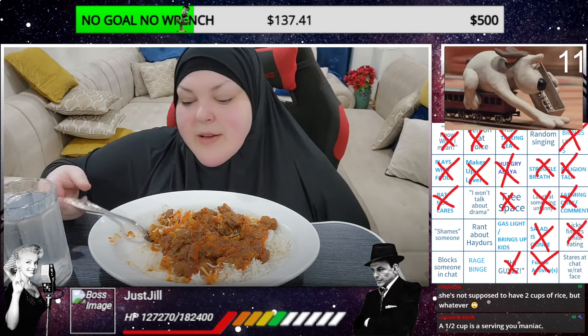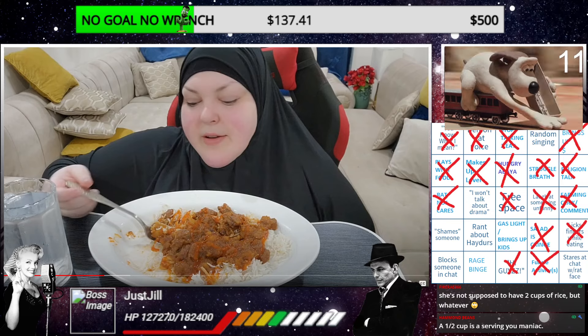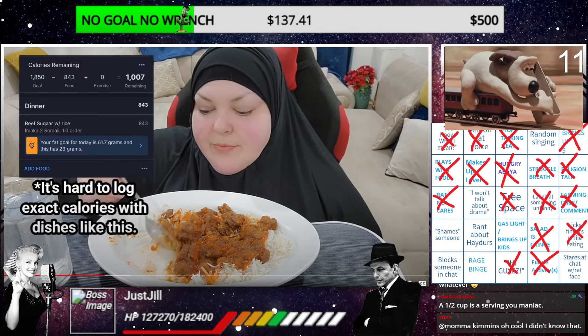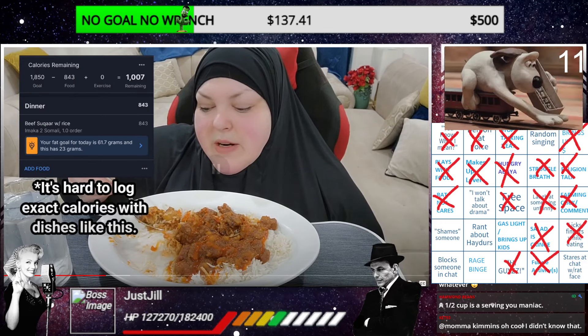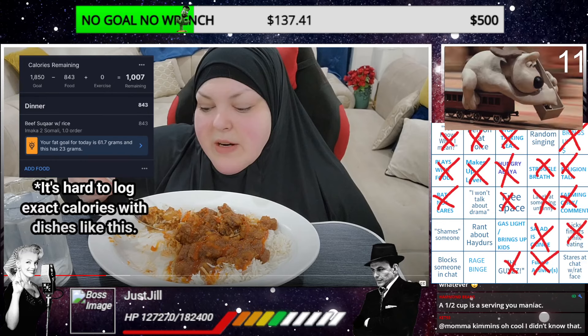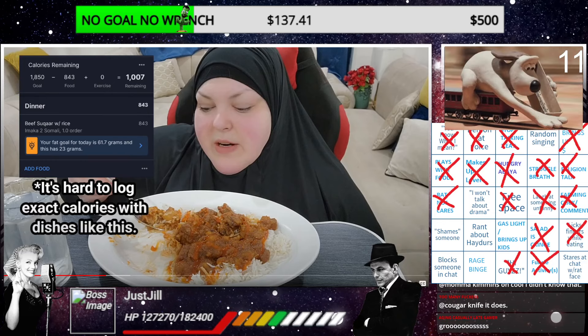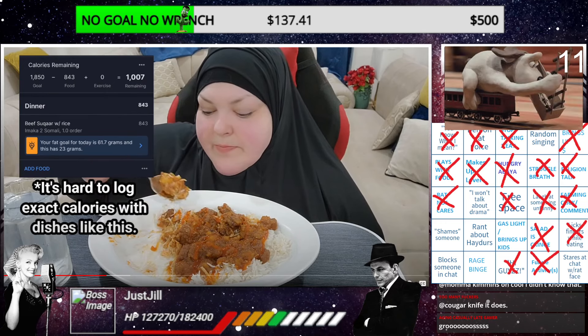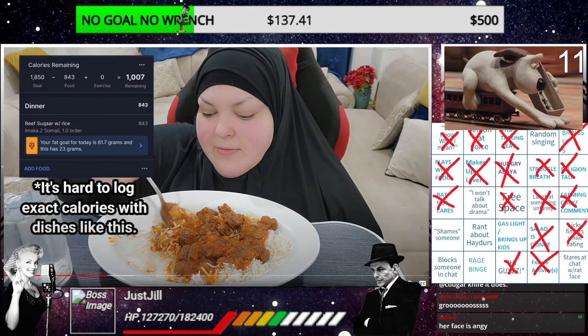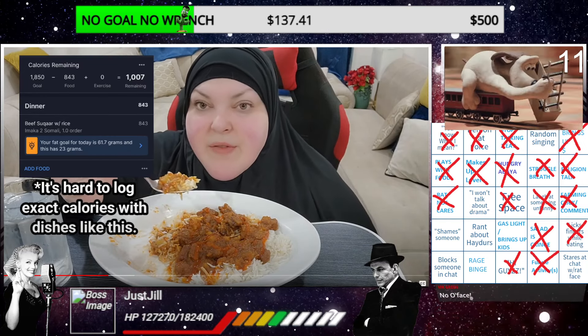She is annoyed. She does not like it. She wasted time cooking it and she doesn't like it. In my journal - calories remaining - this was 800 calories. Bullshit this was 800 calories. No, for one serving it might have been 800 calories. No, no.